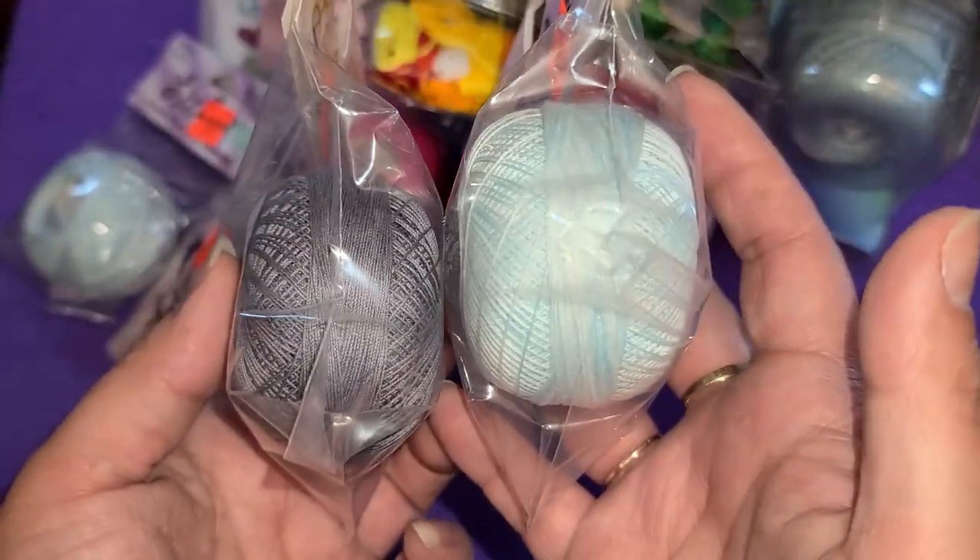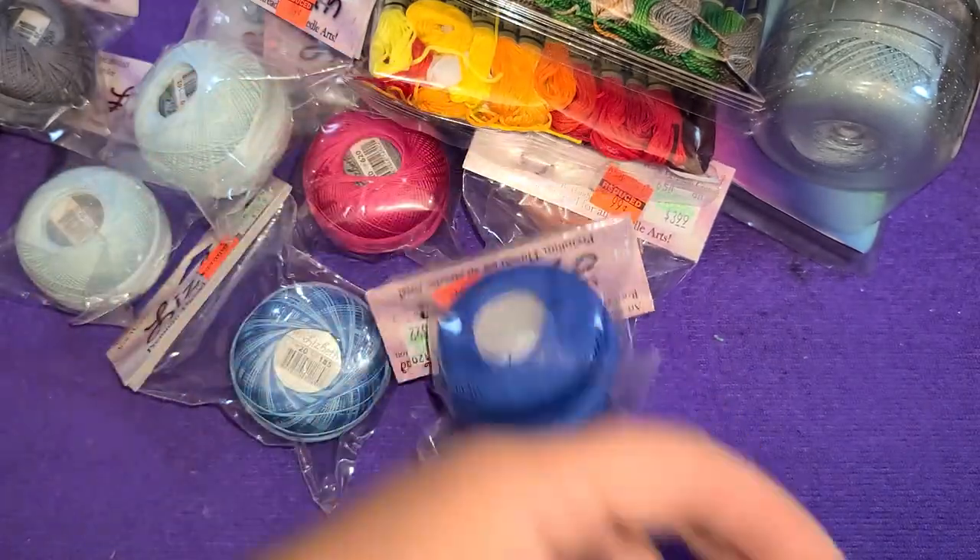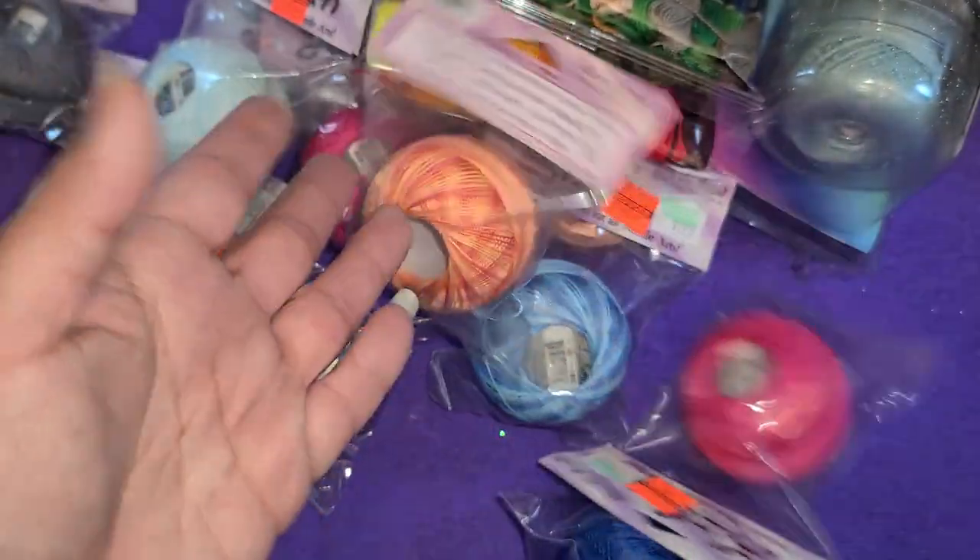There was also a gray, another baby blue, and a dark blue.